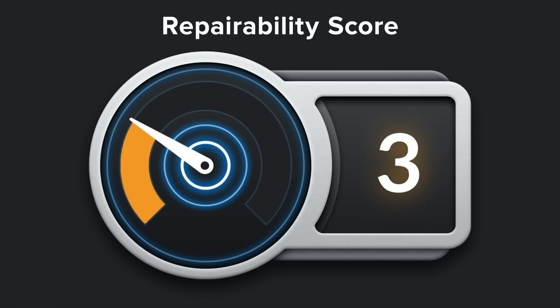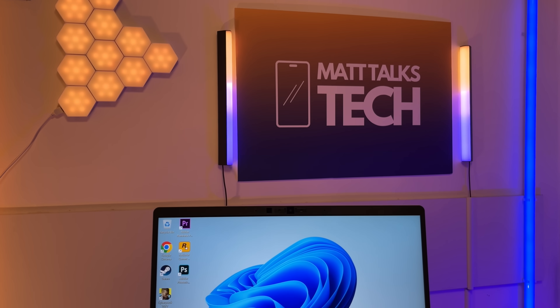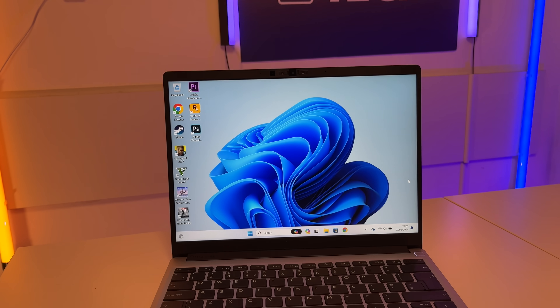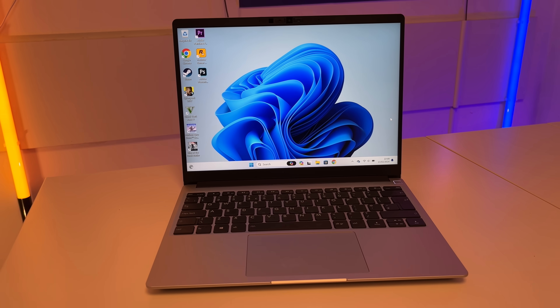There is an alternative if you're looking to upgrade your laptop in any way — one that scores a 10 out of 10 on iFixit's repairability score. This is the Framework 13 inch laptop. It may look like a normal laptop, but it can do so much more. It's a repair-your-own or build-your-own laptop, and let me show you the insides of it.